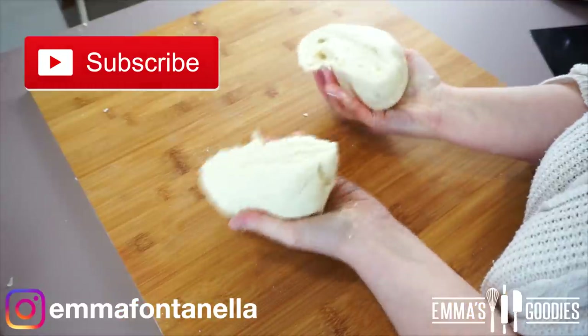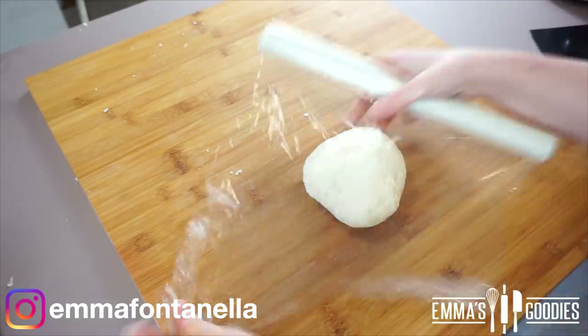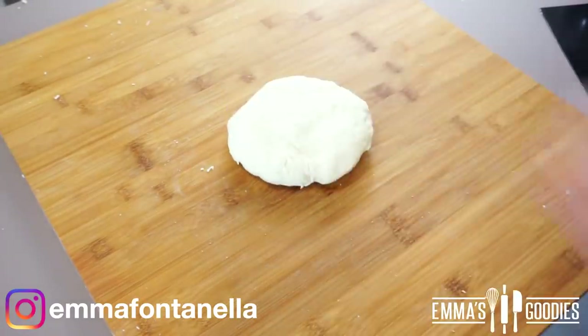If you're new to my channel, hello and welcome — make sure to subscribe and follow me on Instagram, I love seeing your recreations. We're going to divide this dough into two even pieces. The dough you're not using immediately, wrap it tightly so it doesn't dry out.